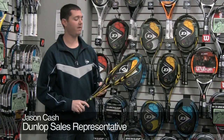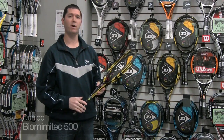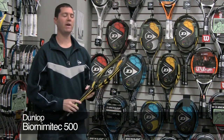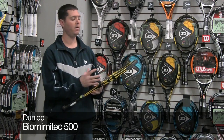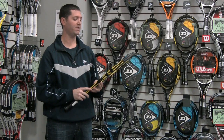I've got the Dunlop Biomimetic 500. It's good for players about 3.0 and above, so it fits a wide range of players. Right about 10.3 ounces, 100 square inch head with a 16 by 18 string pattern, which gives you a large sweet spot and enhanced spin potential.